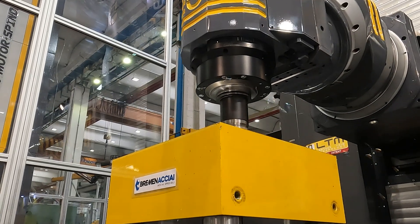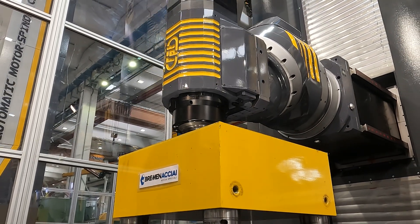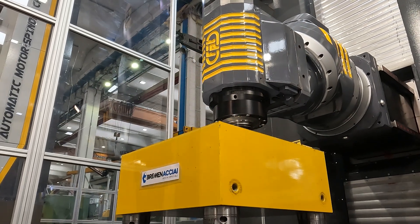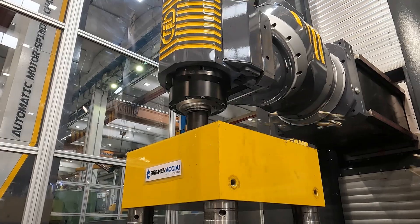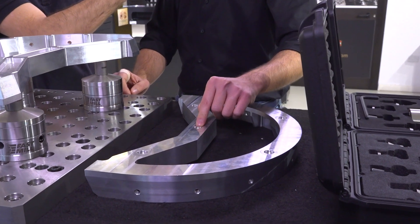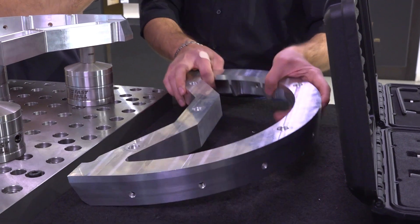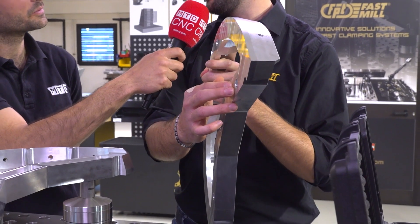Okay, and how does it actually work? How do you clamp a component like this onto these base plates? You have to do first a preparation on your workpiece, which consists of a threaded hole and a counter ball. This allows the workpiece to be clamped from the bottom and to be positioned by the counter ball.